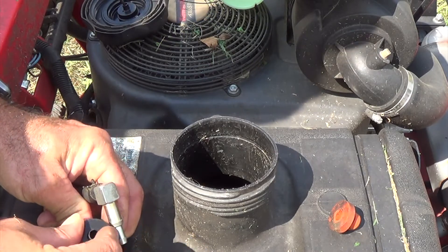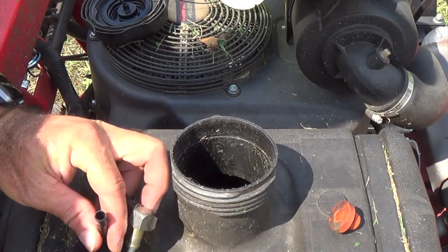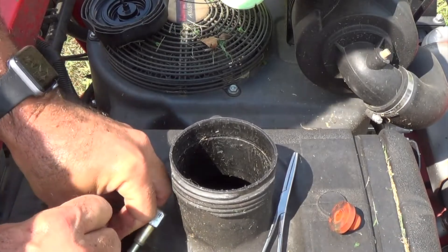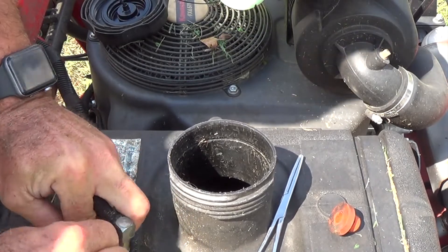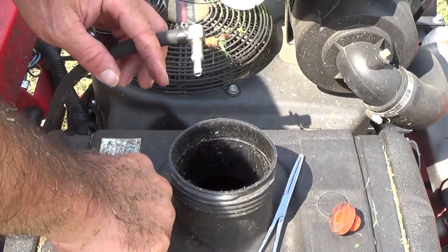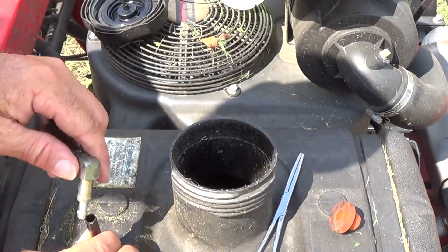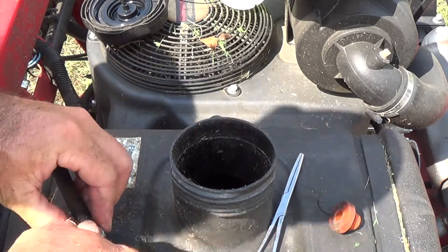Go ahead and put our little seal on the hose itself, because if you don't you can't get it down through the gas tank. Put it on the hose and then go ahead and push this into the gas tank. Once it makes a good seal there, take the other end of the hose and go ahead and hook it back up so we're ready to mow again. Just push this down until everything seats like it should.